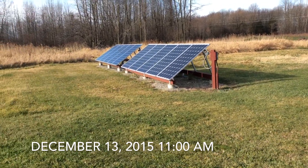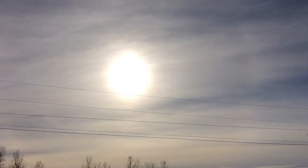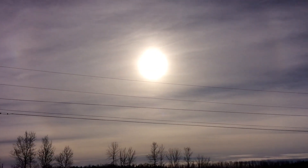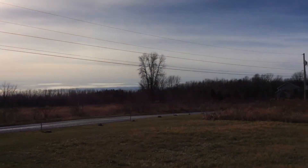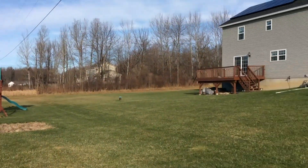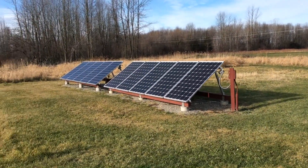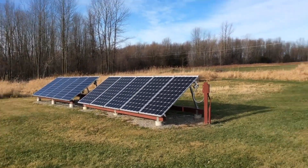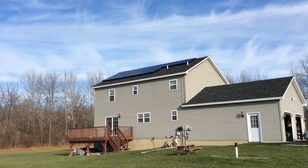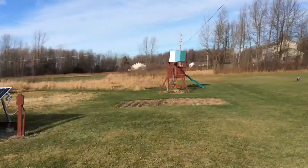Hey YouTube, VT Maestro here. It's a partially sunny day, slightly overcast, not pure sun coming down today. I want to do a quick video and show you the difference in performance between a south facing array versus a west facing array. These are the micro inverters, and on the roof is a central inverter.